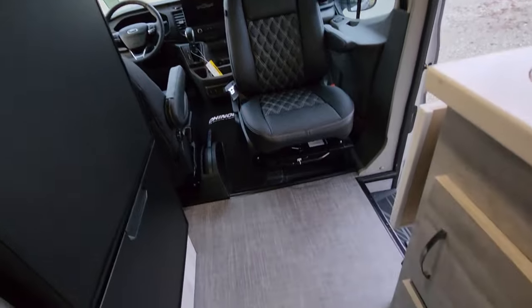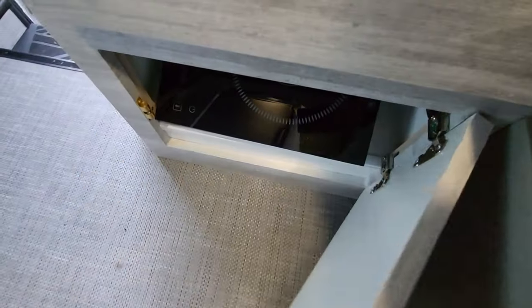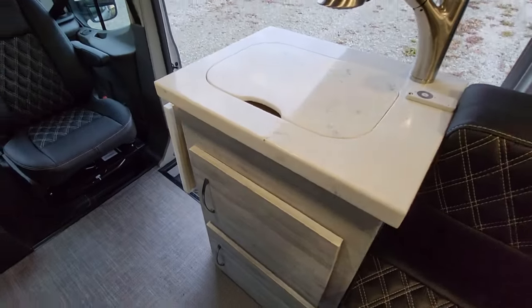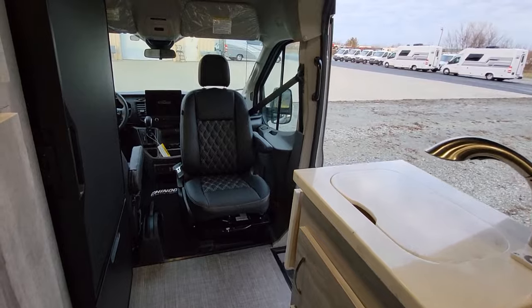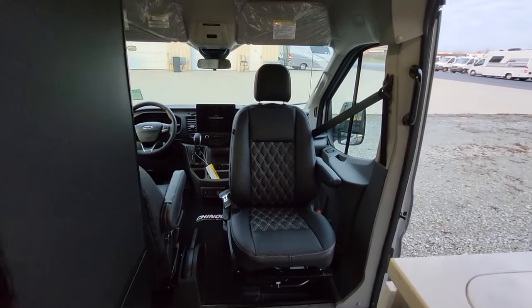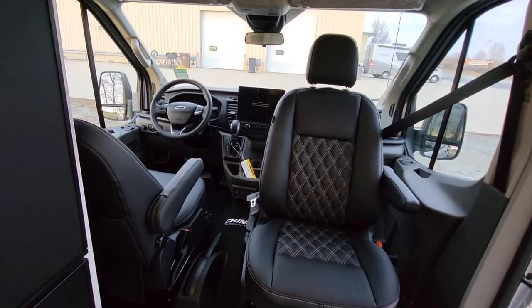You have a cooktop that we store down here — you'll use it when you're cooking and put it away when you're not, saving that same space. You can see here the front two seats both swivel around.